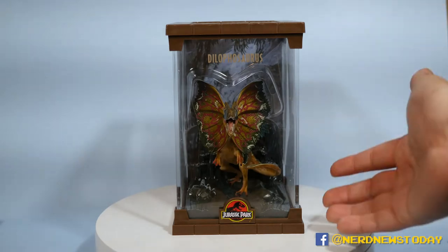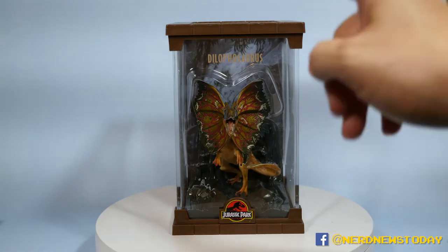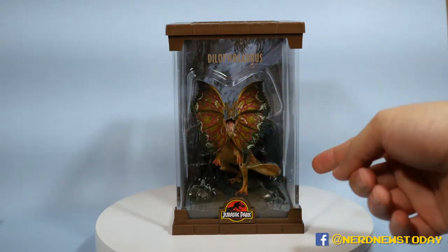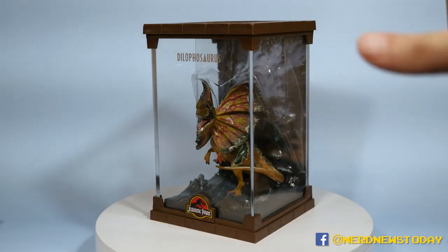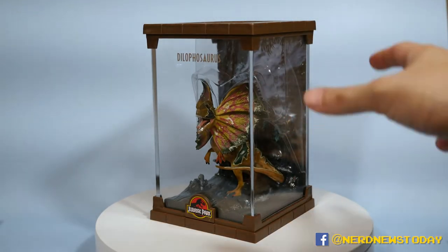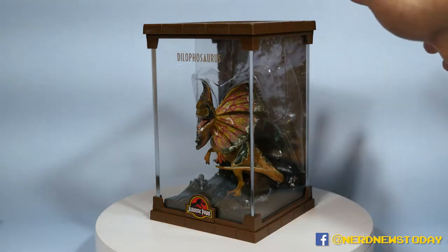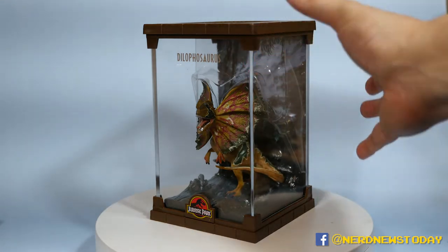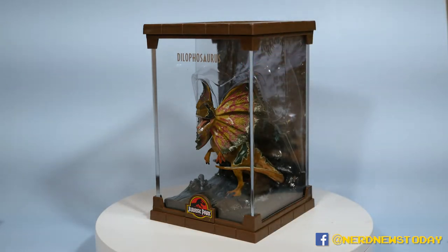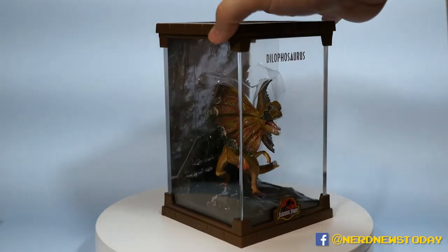All right, we've got our Noble Collection Jurassic Park statues out of the packaging. I'm going to do this one at a time, starting with the Dilophosaurus. I want to make a quick note — these guys are fairly easy to come out of the package. There's one piece of tape on the back of the box that you'll have to cut to open them. Just be a little bit gentle because it is pretty tight on the initial release, but once you get it out it should move just fine.